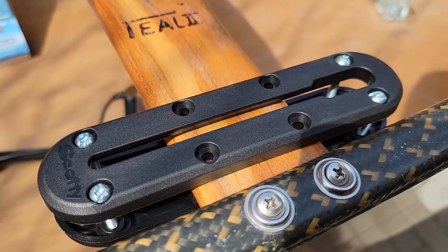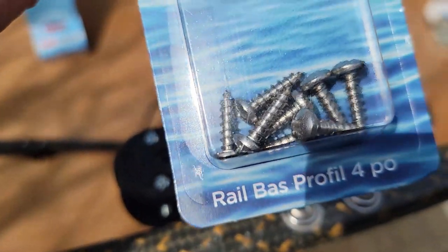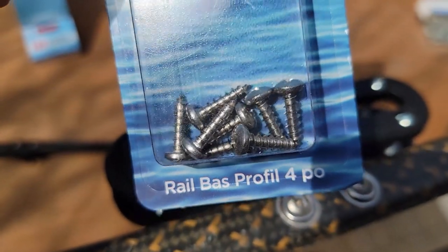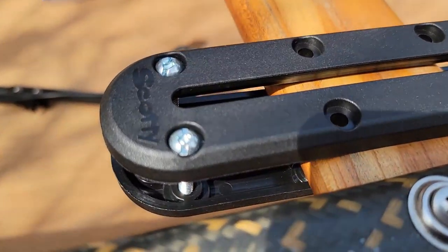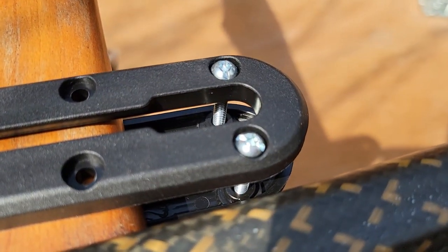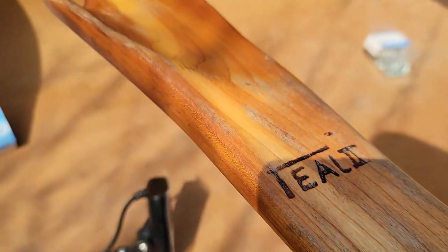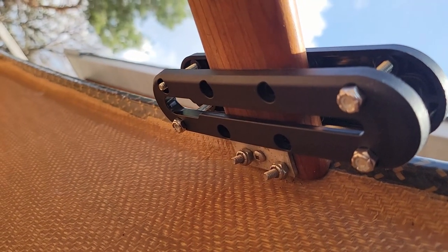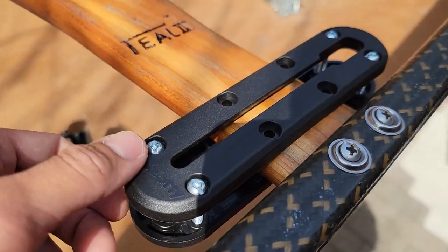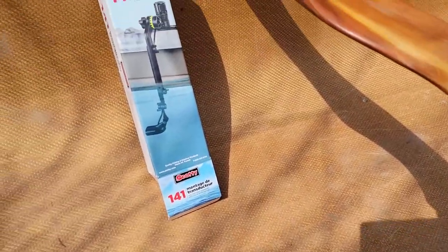Because this 4-inch track is for a kayak, it came with screws to go into the plastic of a kayak, and I don't really want to do that to my canoe — that's why those screws I mentioned earlier are needed. 1.5-inch screws are enough for my yoke, but depending on your yoke, you might need a longer one. I put nylon nuts underneath. Notice I have two of these tracks — one up top, one at the bottom. One I bought separately and the other came with the mount.